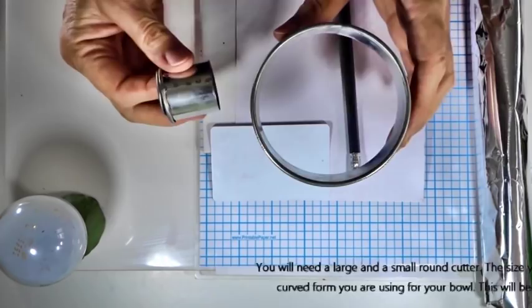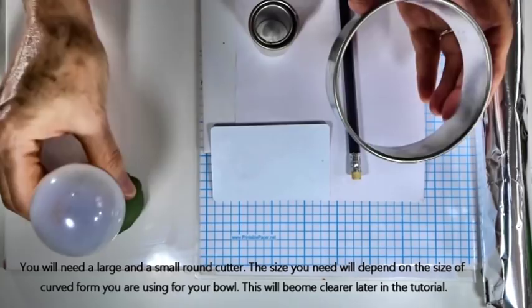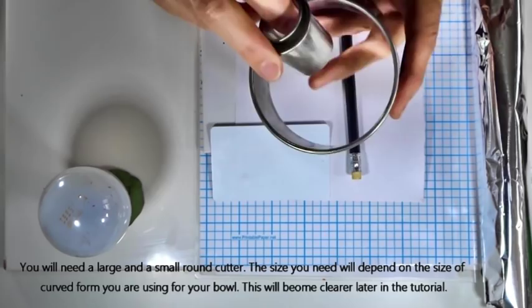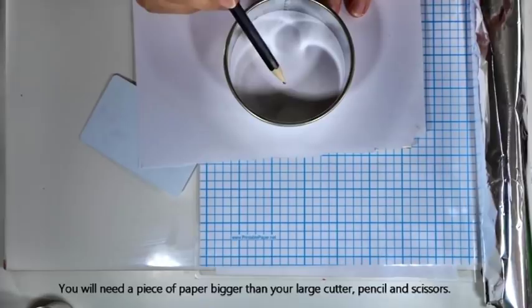I've got a large round cutter and two small round cutters. The size cutter you need depends on the circumference of the piece you're going to put something around — that will make more sense as we go through the process. The small cutters are for making the base of the bowl. You'll also need a large piece of paper big enough to cut around your large circle, plus a pencil and a pair of scissors.